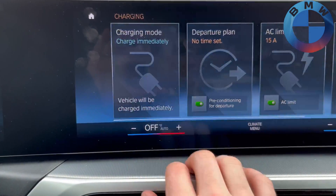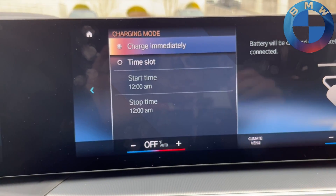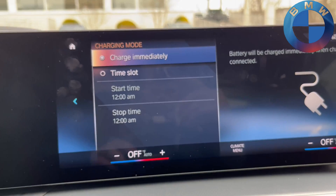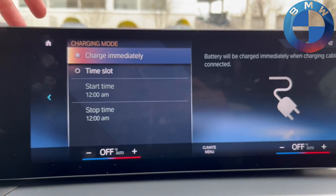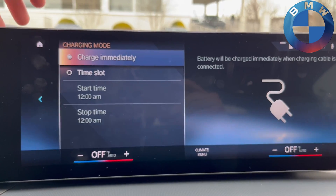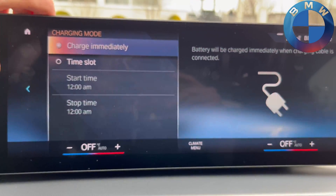You also have the option to choose to charge immediately or use time slots, depending on whether or not you have economic charging options at your house. Some people have setups where it's cheaper and more efficient to charge between, say, 11 p.m. and 6 a.m., and you can set it to do exactly that.